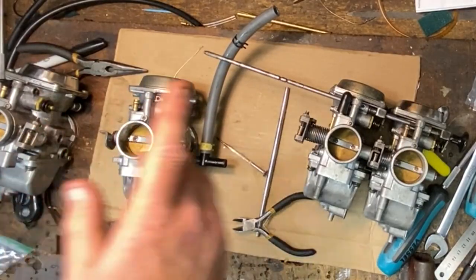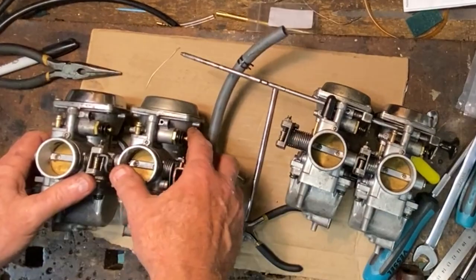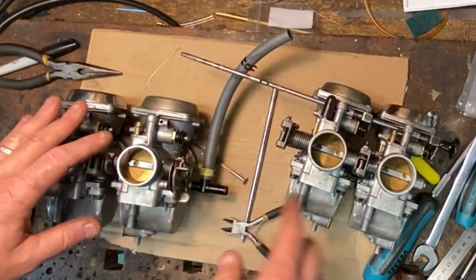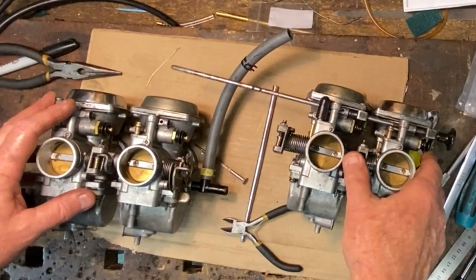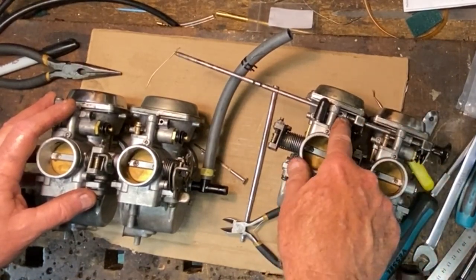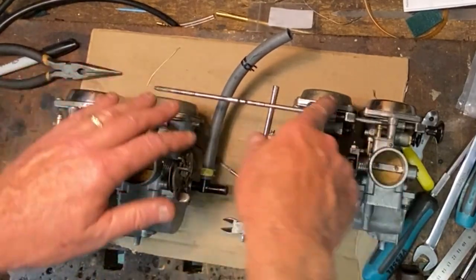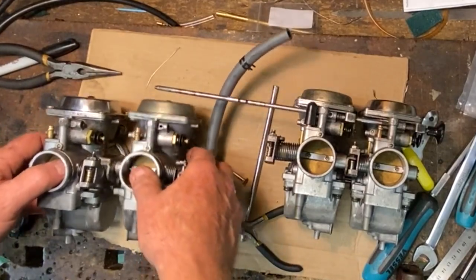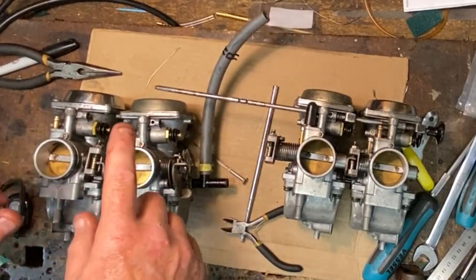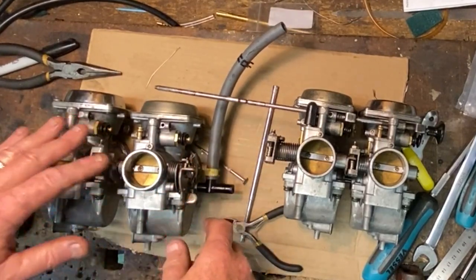We'll get a tiny little baggie — I save little baggies that small parts come out of when I order jets and things — and put those in there, then stick them in the bag. So you've seen me do two of them now. I'm just going to do the other two, get the choke and enricher shaft out of the way completely, secure the other little ball bearing and spring, and then we'll come back. I'm also going to take the slide covers off and the diaphragms out — the slide vacuum diaphragm slides — we need to get them out of the way for reassembly.